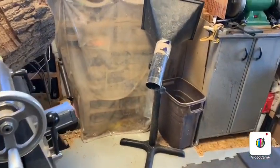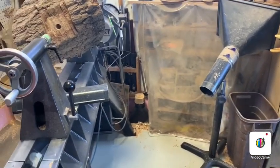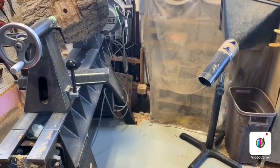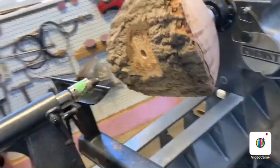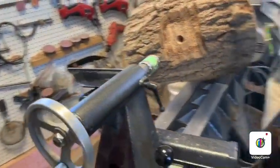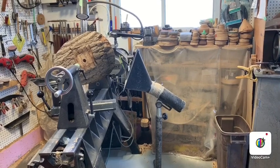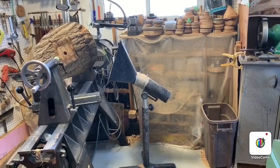For dust collection I have a dust collector that's actually located in a separate room, and I run a hose line dust collection line to my lathe when I'm in the middle of turning. If I'm sanding a piece I will put this dust collection unit here and run a dust collection hose to the unit just across the floor and use that while I'm sanding.